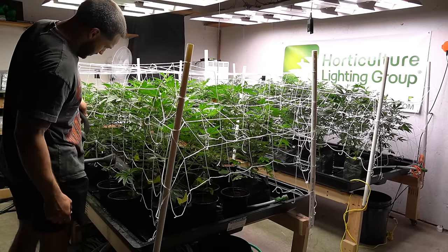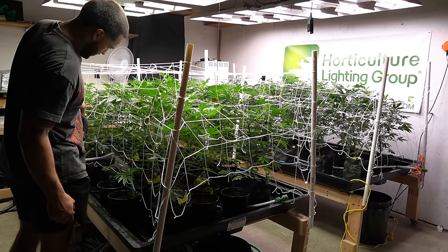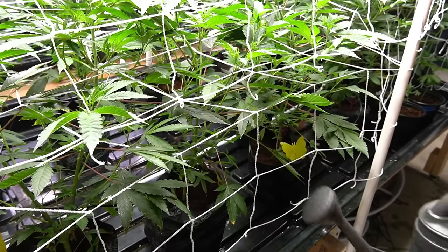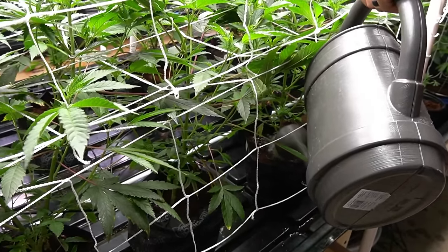Speaking of nutrients — entering flower, I'm going to be switching from grow A and B to bloom A and B, still running cal-mag, cleanse, and Flavor. I won't add any PK until week three.